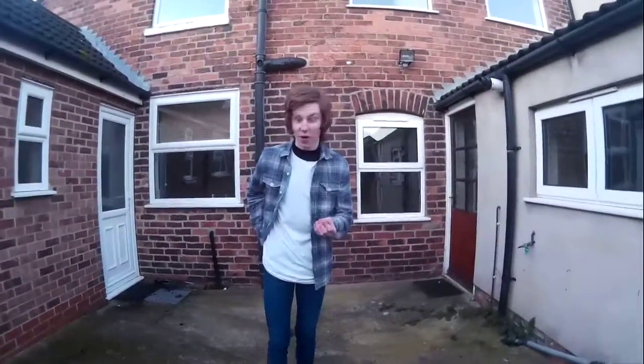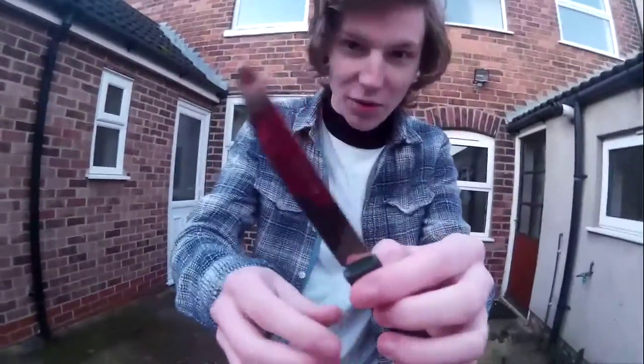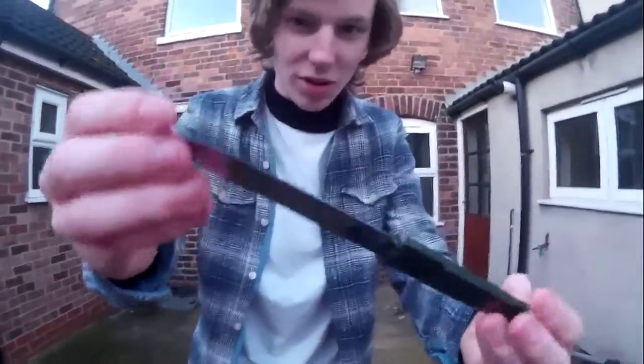A lot of you may have seen the 1000 degree knife trend, and today I have the sharpest knife I can find — this is probably the sharpest knife we've got. We normally use it to spread butter and things like that.